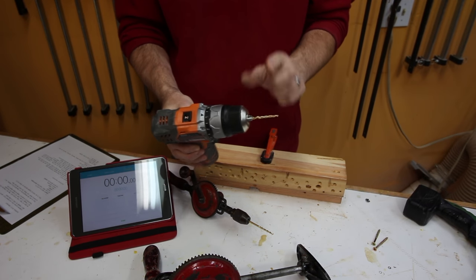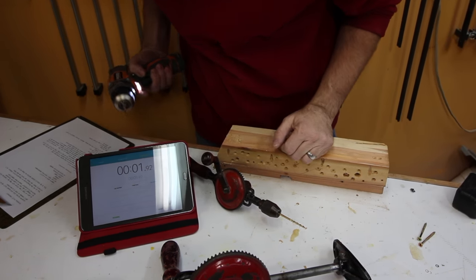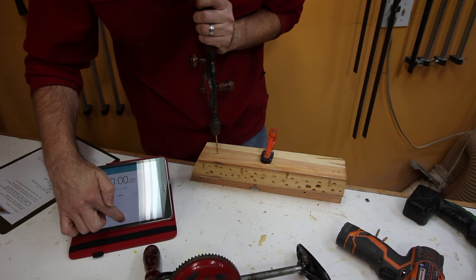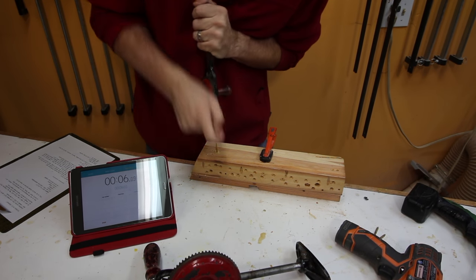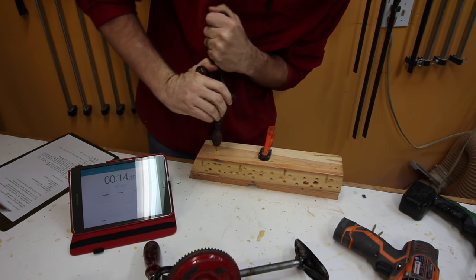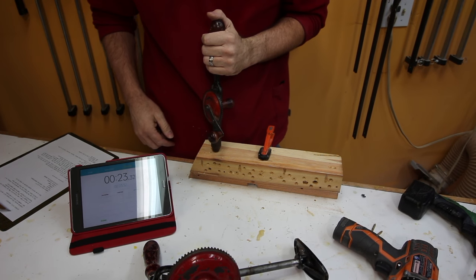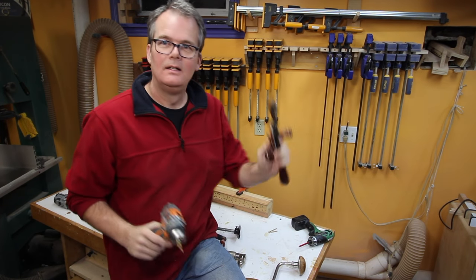First up, compact 12-volt drill, eighth-inch drill bit, piece of 4x4 softwood — less than two seconds. Same type, one-eighth inch drill bit in the egg beater, reset and let's go. 23.3 seconds. Here goes the handle. Less than two seconds versus 23 seconds.